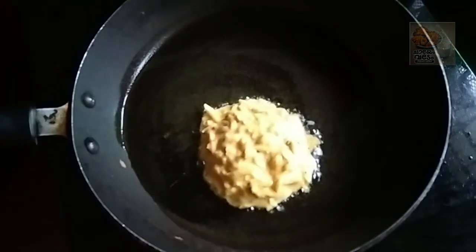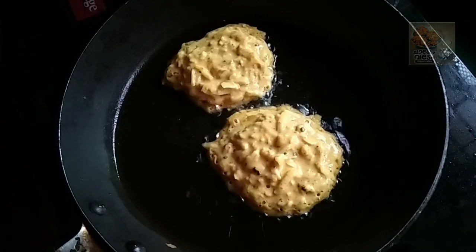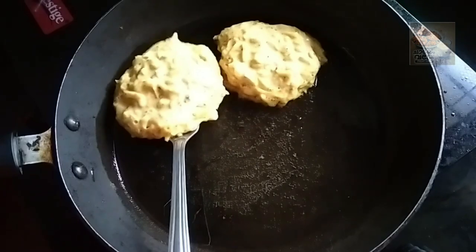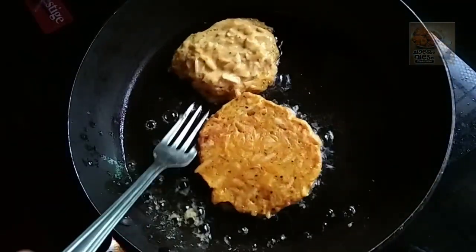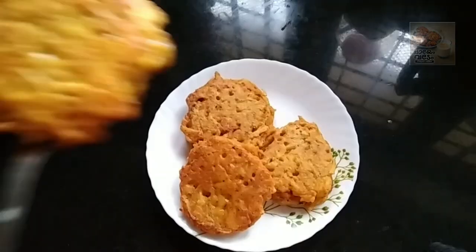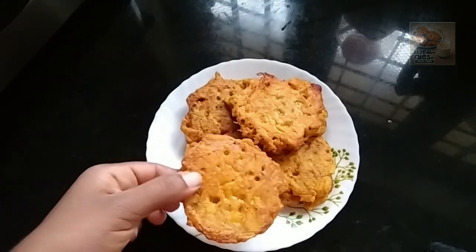Now we are ready to cut it. Put it on a plate and put it in the pan.